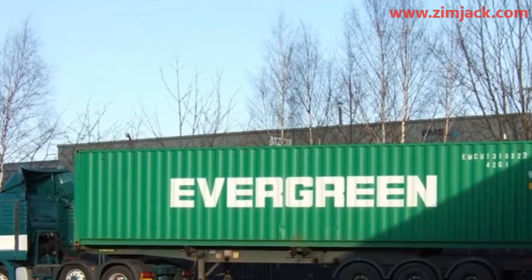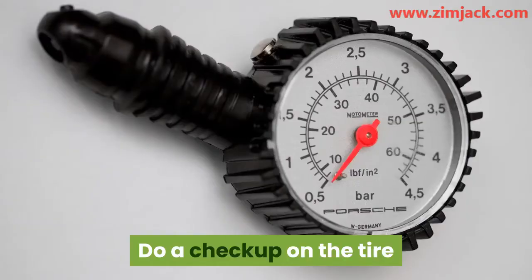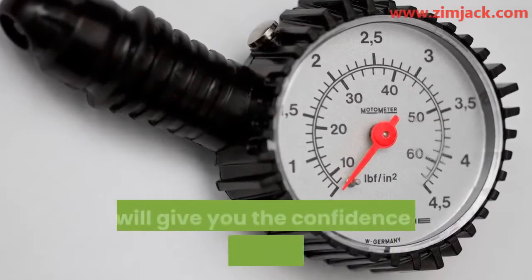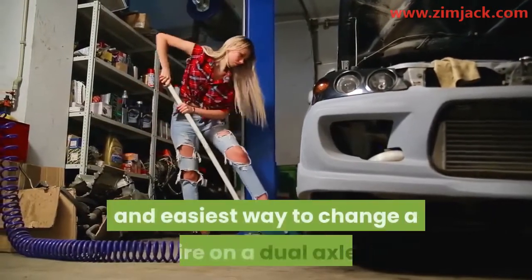Step five: reverse the vehicle and remove the ramp. Remember to screw back the nuts to fasten the tire properly. Step six: do a check-up on the tire you fixed by gauging the pressure. That will give you the confidence to hit the road without any worries.